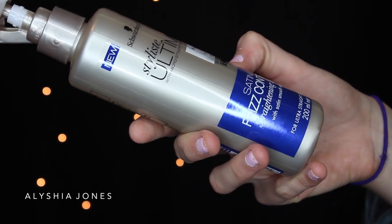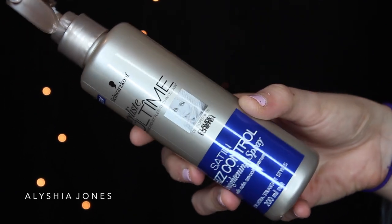I'm taking the Schwarzkopf Ultimate Stylist Satin Frizz Control Straightening Spray. This is great because it gets rid of all the frizz and flyaways and makes it nice and smooth and straight. I'm just going to spray a bit of this in and then smooth my hair down.